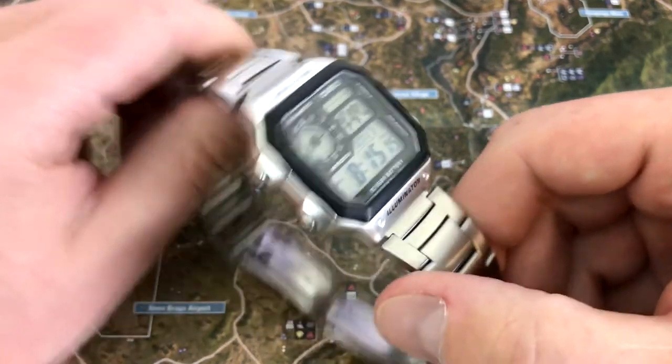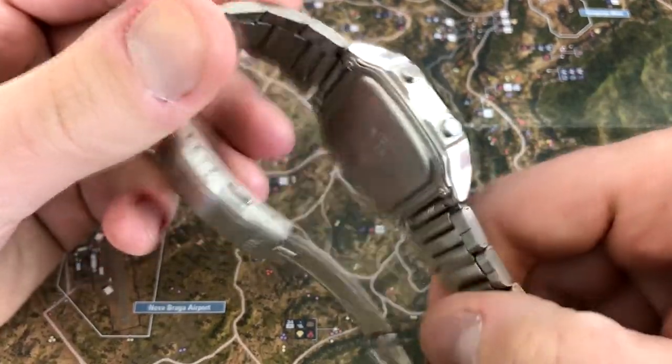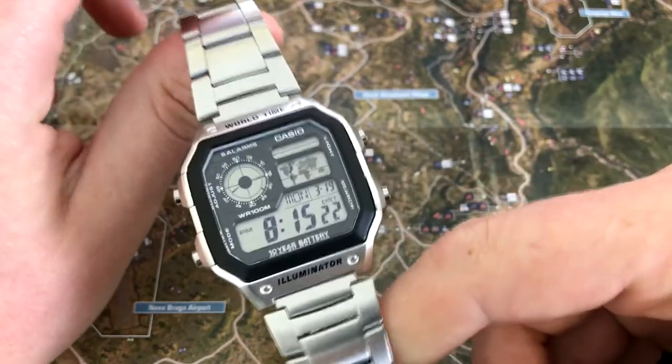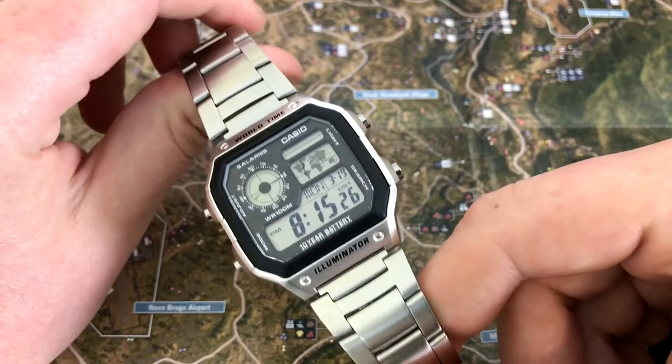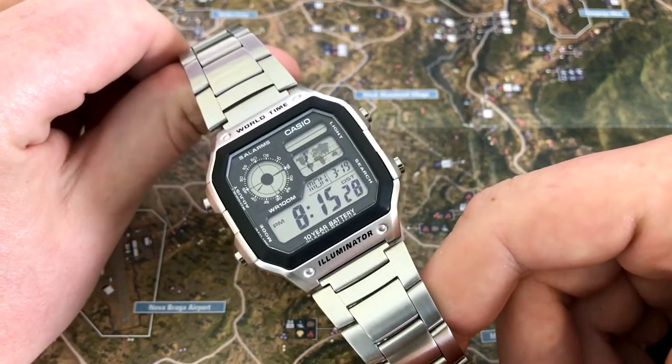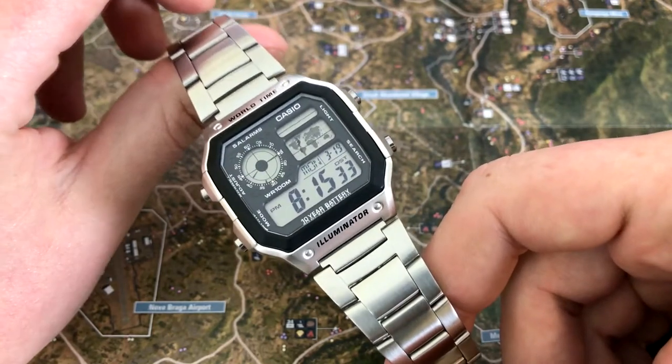They sell this watch a few different ways. You can get it in different colors — if you want to get it on a resin band in black, you can get it for $14.45 delivered. It has a great retro futuristic look to it and I think it looks great on this stainless steel bracelet.